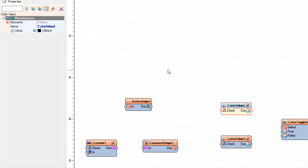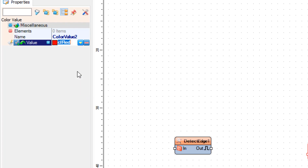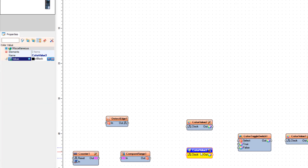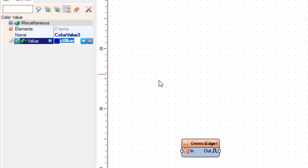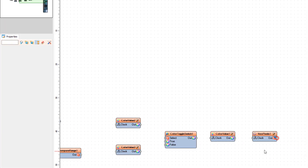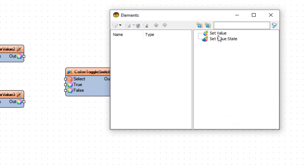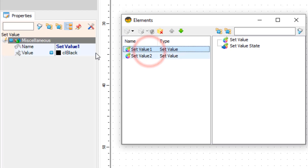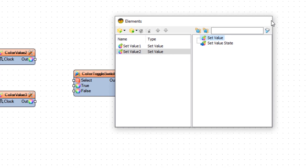Select Color. Select Color Value 2 and in the Properties window set Value to CL Red. Select Color Value 3 and in the Properties window set Value to CL Blue. Double-click on Color Value 1 and in the Elements window drag two Set Value elements to the left side. Select Set Value 1 and in the Properties window select Value, click on the Pin icon, and select Color Sync Pin. Close the Elements window.